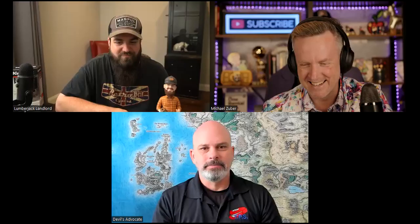This has been a lot of fun. Do us a favor — leave comments below if you use one of these locks or if you're going to try one. We'd love to hear what you think about these product reviews. If you have another product you want us to review, ask us. Matt, where can people find you? Lumberjack Landlord on YouTube and Instagram, with live streams at 11:30 AM Sundays Eastern. And Dion, right here on YouTube at Dion Talk Financial Freedom, live streams on Tuesdays at 4 PM Pacific.